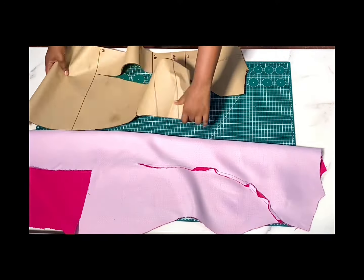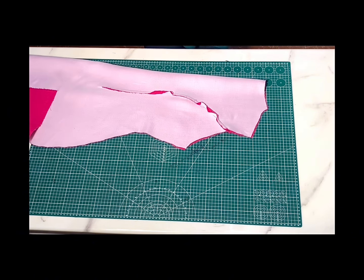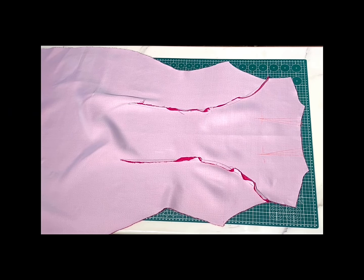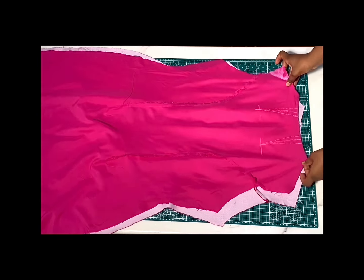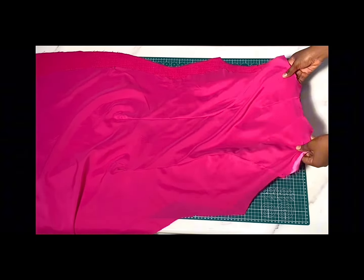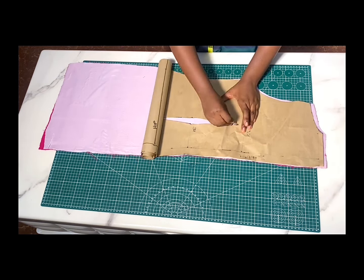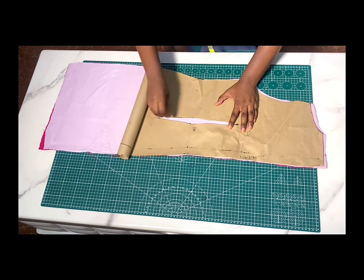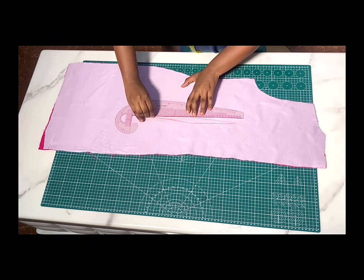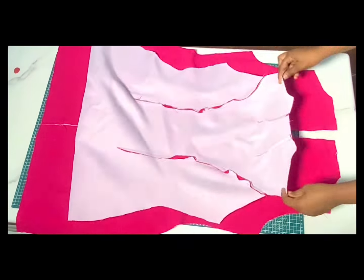Next we transfer the front neck dart. Fold the fabric in two and repeat the same thing done on the pattern on the main fabric — trace it out, or if you're not able to trace it, draw it accordingly. I went ahead to draw it on the lining as well. After sewing it down I gave it a nice press and did the same for the lining piece. For the back, I'll show you an easy way to transfer the dart — I opened up my dart and traced it like this. Highlight your lines, then do the same for the main fabric and lining piece. After sewing up the darts, the next step is joining the front pieces to the back pieces.